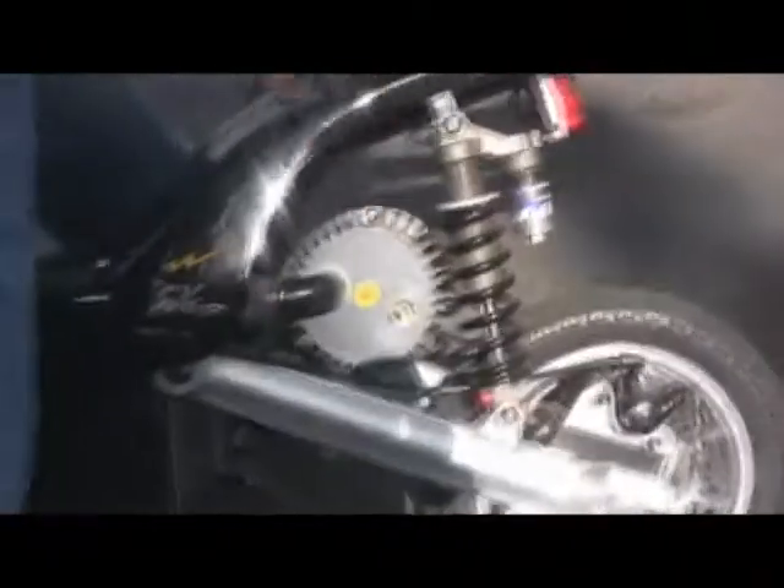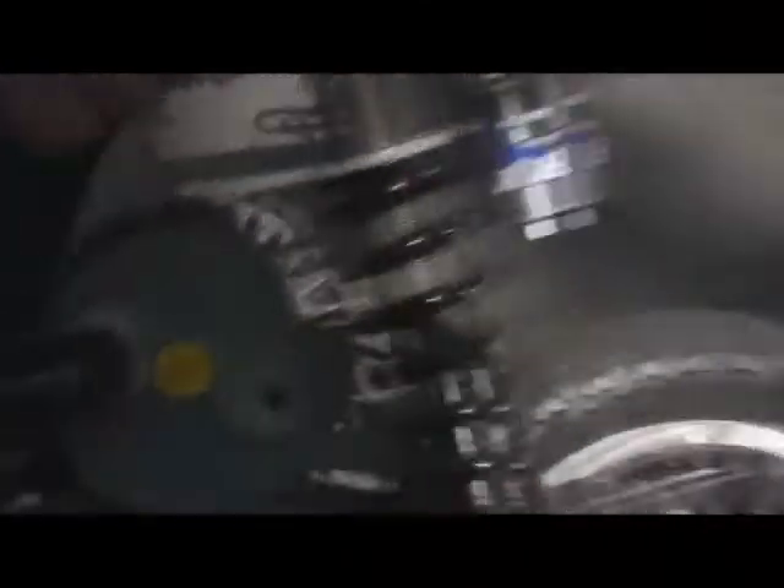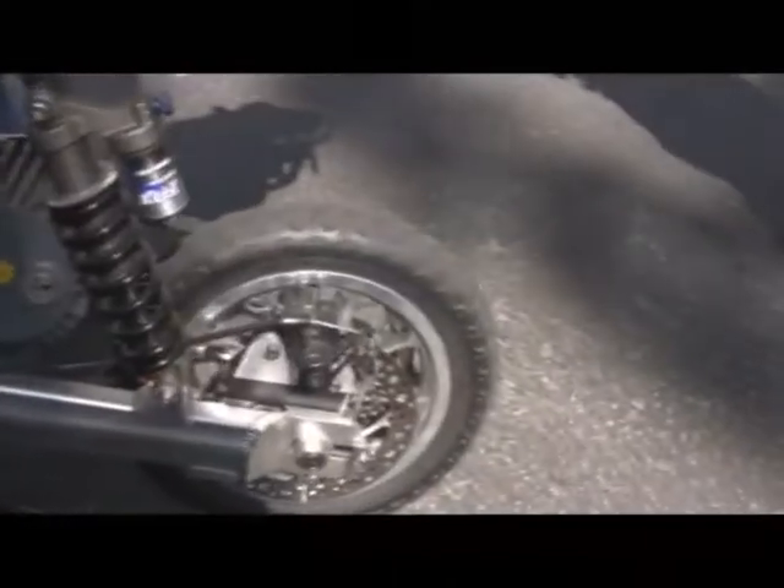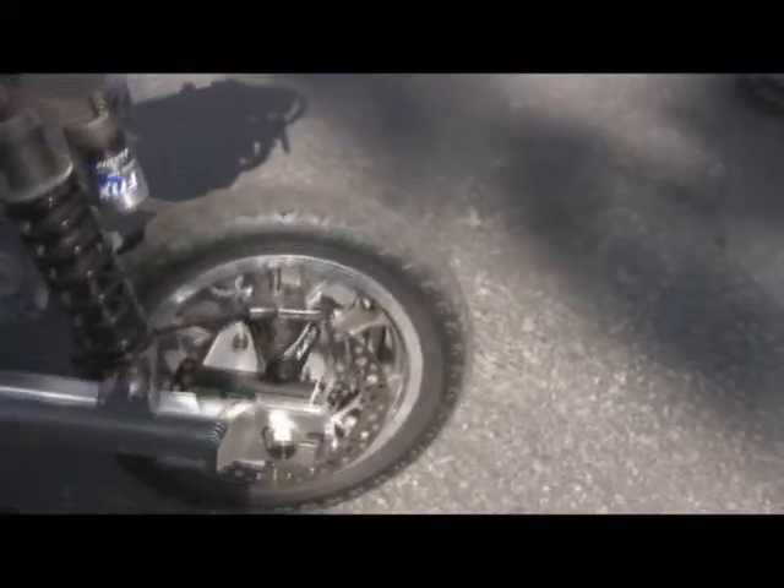And you got your BMC motor with the cooling. You can see the windings in there. And then the disc brake for sliding the rear wheel.